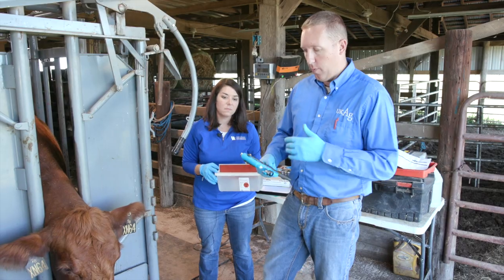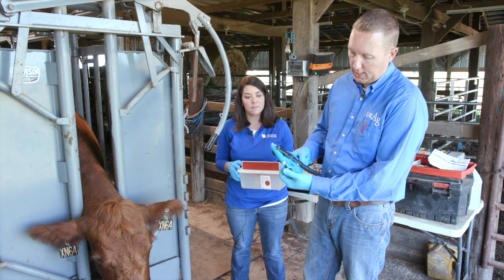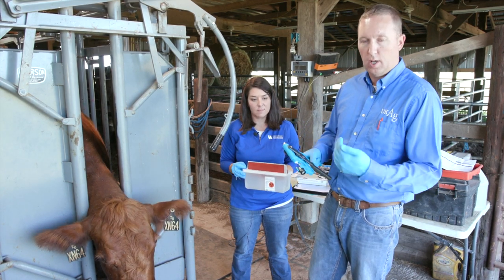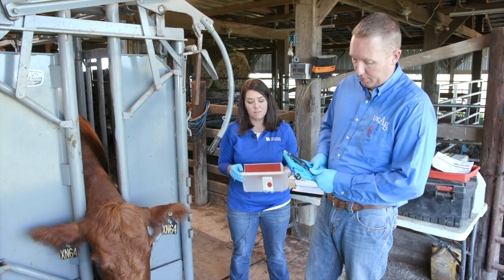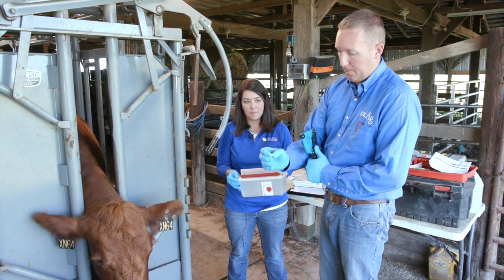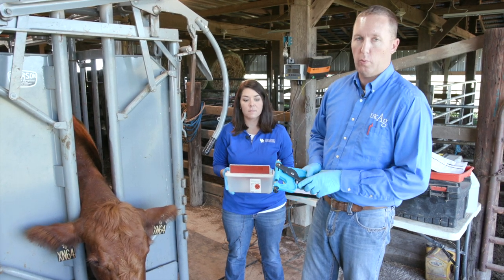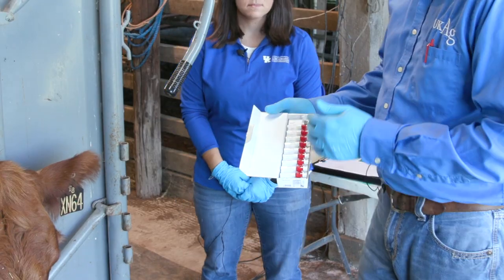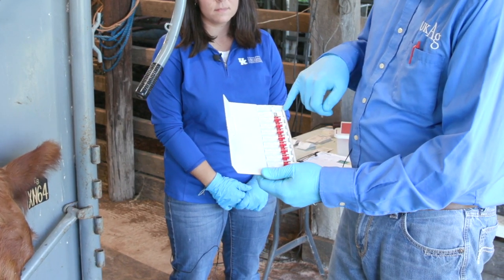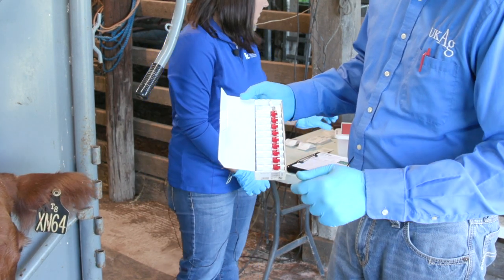We've taken our sample and now we have our gun. The last part of this process is to remove the cutting edge of the previous TSU — these are never used on multiple occasions. We simply pull the handles apart and the TSU pops out, then we put it in a sharps container to be disposed of properly and only use it on one particular animal. Once all samples are taken for the day, double-check to make sure the corresponding numbers match the cows utilized in our sampling today.